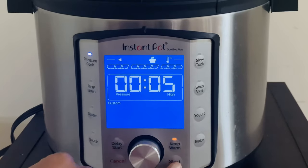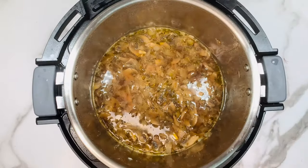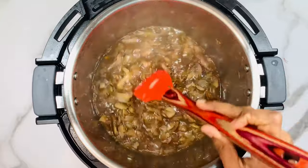Close the Instant Pot, select pressure cook mode, set the timer to five minutes on high, and click start. When it's done, wait for the pressure to release naturally, then open the Instant Pot. The mushroom has cooked perfectly!